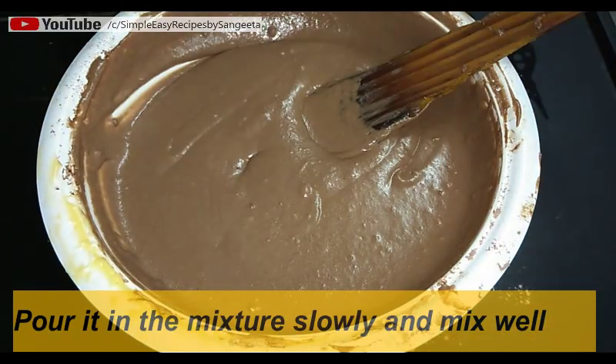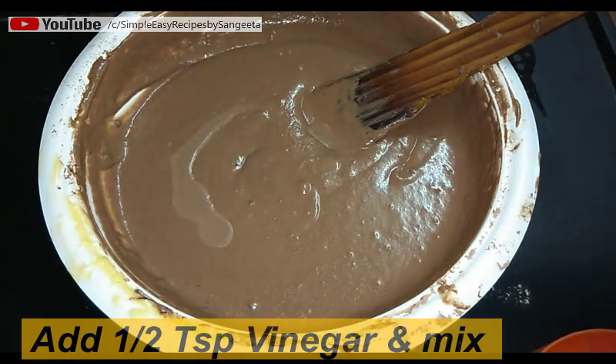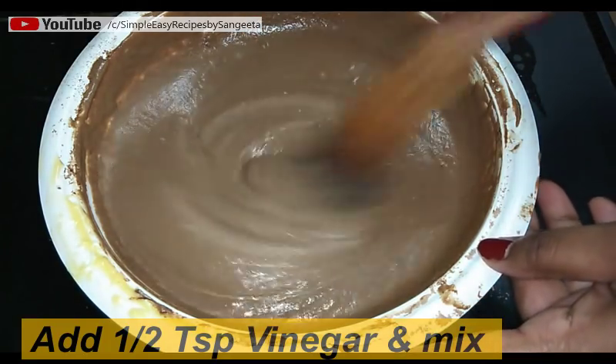The final batter should look like this. Lastly, I'm adding half a teaspoon of vinegar and giving it a quick mix.